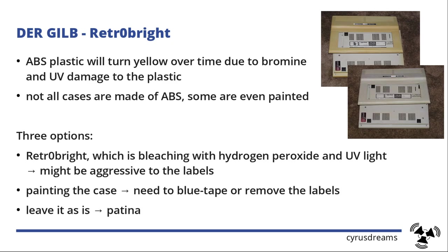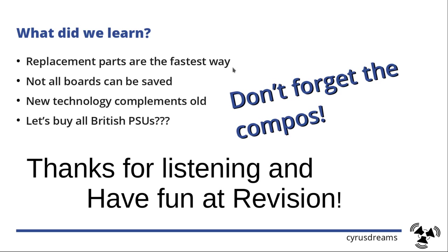That's the difference: original versus tampered-with. Some people don't want that retrobrited look at all. I won't explain retrobriting in detail because there are so many videos online already. So that's it for today. What did we learn? Replacement parts are available and often the fastest solution. Not all PCBs can be saved if they're severely burned — replacement is the better option. There is new technology that complements old boards — like an emulated SID — which may be cheaper and more fun. And for those who want it, maybe consider a British power supply. Thank you for listening, have fun, and at Revision don't forget to compose and don't forget to vote. Thank you, bye!